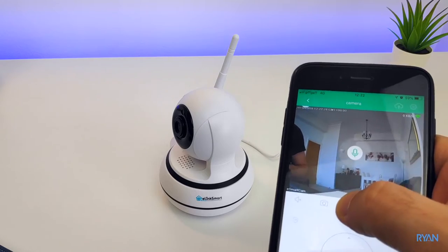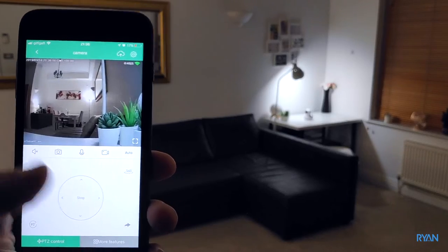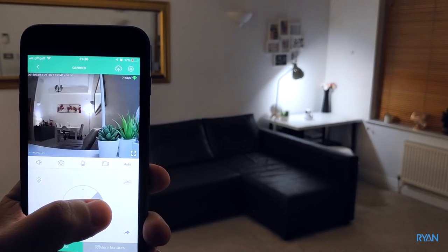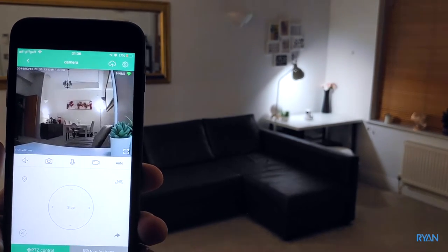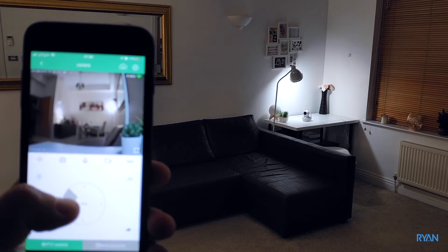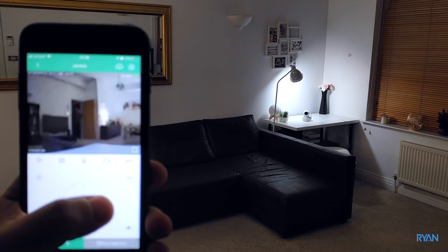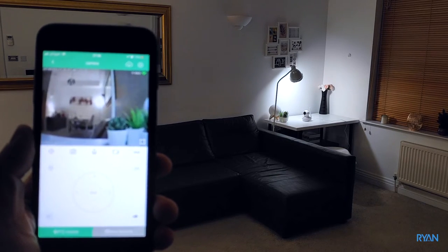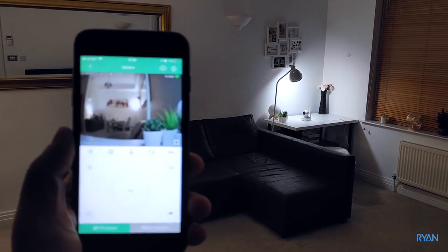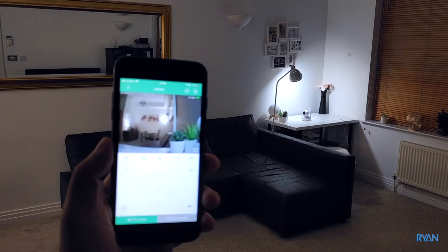The camera also has motion detection — it will send a message to your phone saying the camera picked up something, and it will record some footage to the SD card. Cloud service is also available but you need to pay for it. During the night the camera does a good job.